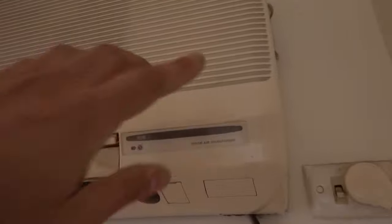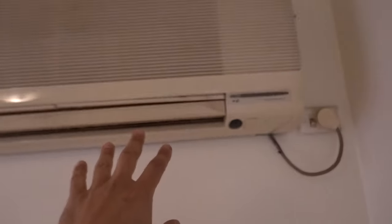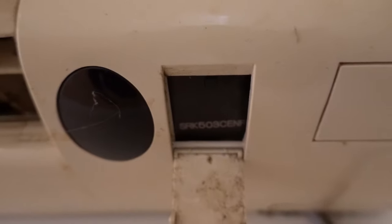What you need to do is locate the model number on the actual unit. In this case we know it's a Mitsubishi, and on the side we've got a bit of information — it'll say indoor unit and outdoor unit. What we're looking for is the indoor unit model number. On this old unit there's also a little tab that we can open up, and the model number is actually in there.